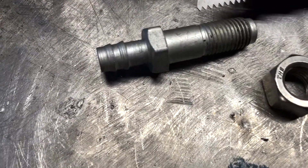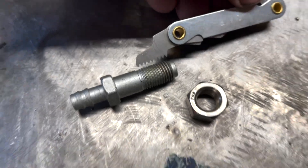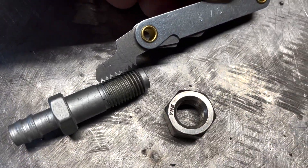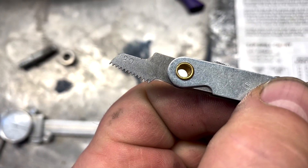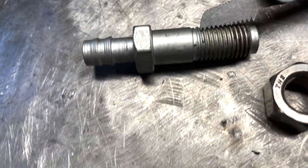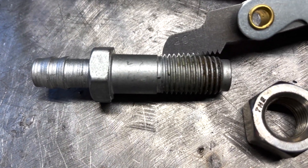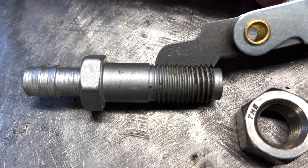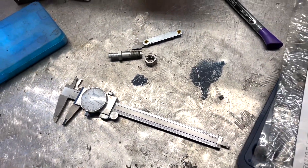You can see it says 14 — I bring it over here, and it's a no-go. So now we know we're dealing with fine thread. Now I grab the one that says 20 pitch, bring it back over here, and the teeth line up perfectly. So we know it's 7/16 fine thread, 20 pitch.